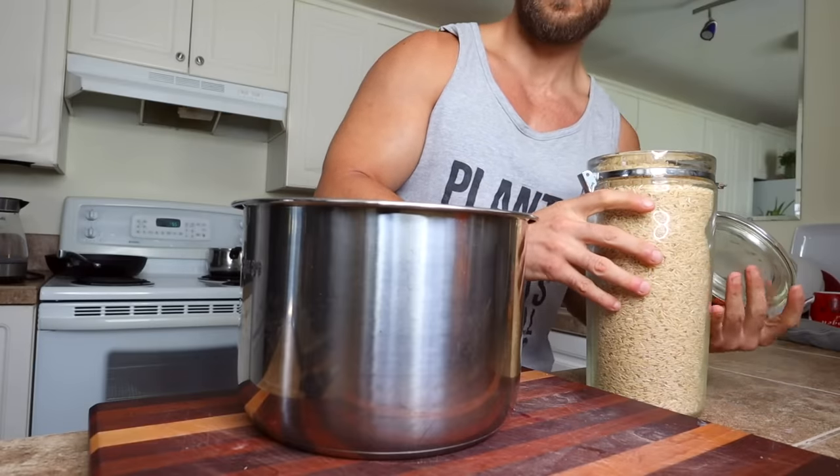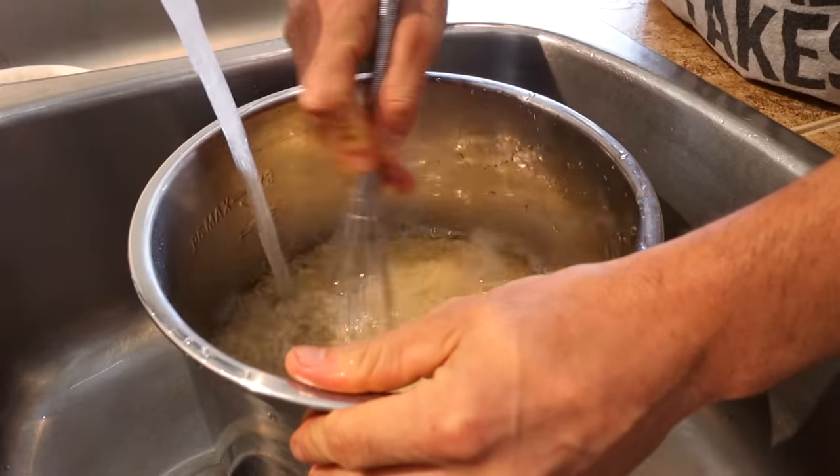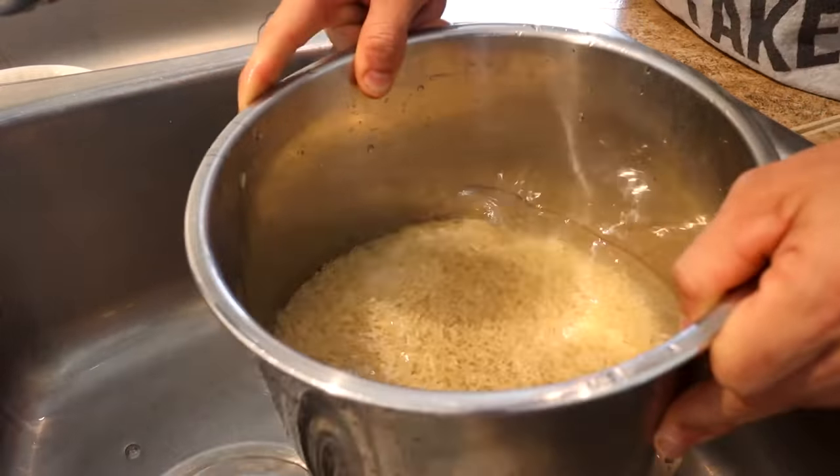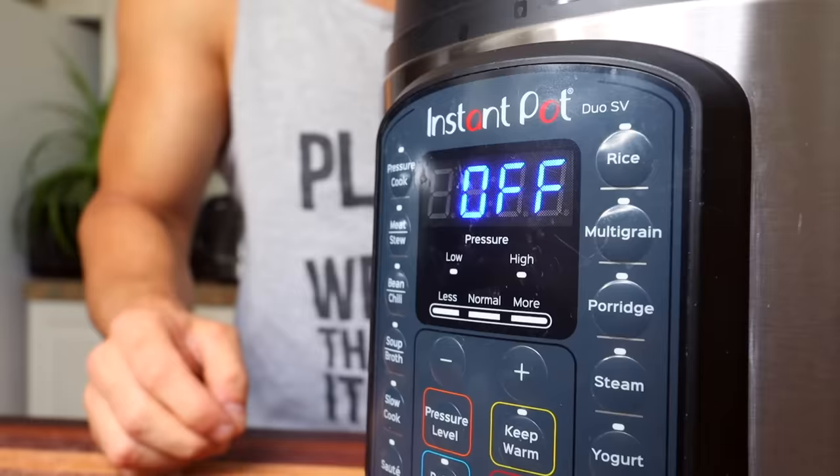Every time I make a meal, I think about what's going to take the longest to cook and I start with that. So the very first thing I'm going to do is make some rice. In my opinion, every good burrito should have some sort of grain in it. I'm using brown rice today, cooked in the instant pot using the old first-knuckle trick for measuring the water. Of course, if you don't want brown rice, there's quinoa, white rice, barley, millet — you can use a bunch of different things.